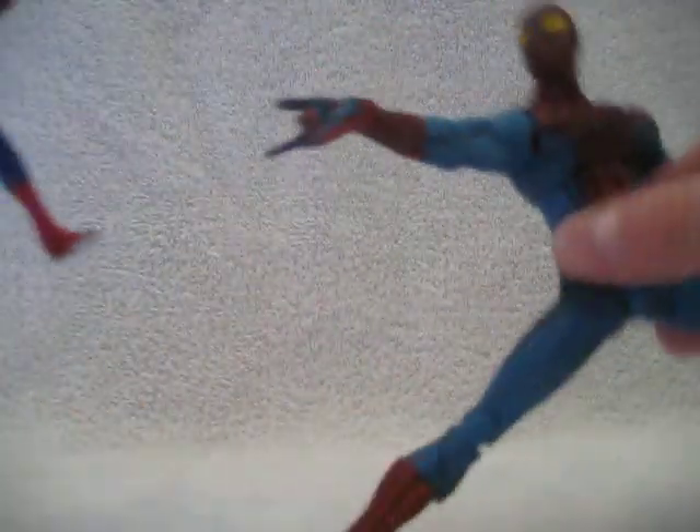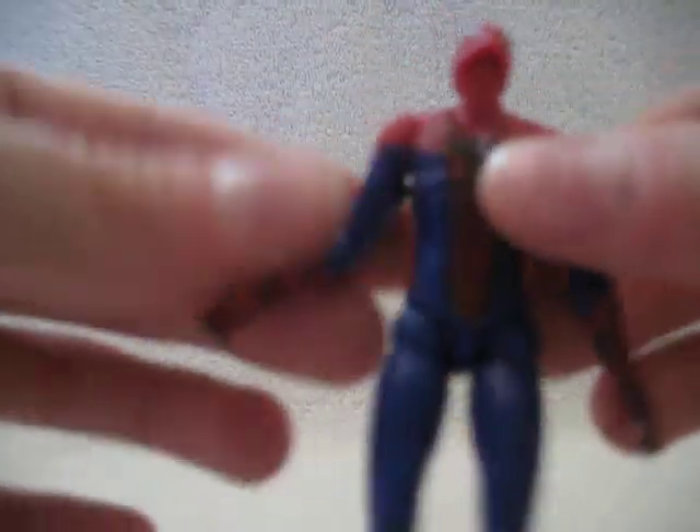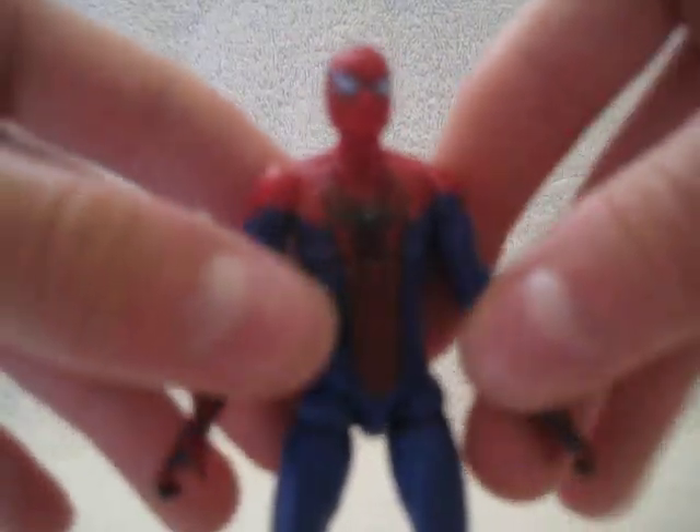It's a very unitard-looking costume — it looks cooler without the yellow eyes. I like this Spider-Man costume; I just can't stand the Lizard. He's a very skinny, lanky-looking figure, which Spider-Man should be. I really think they got his proportions spot-on. I do like his head sculpt and the way the webs are sculpted in. He does have a bit of a mesh-like texture to him, similar to the Comic-Con figure.